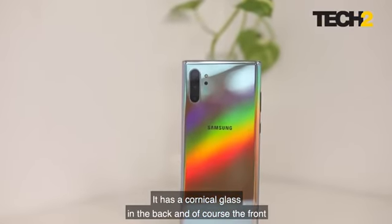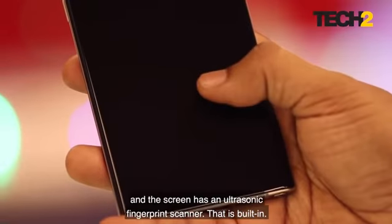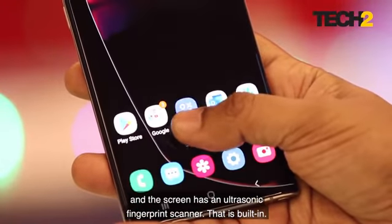It has Corning glass on the back and front, and the screen has an ultrasonic fingerprint scanner that is built in.